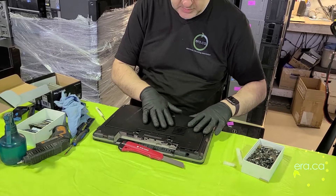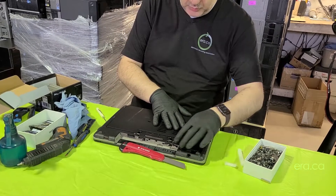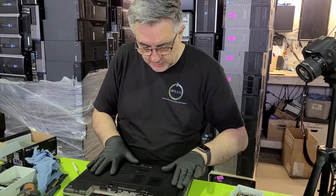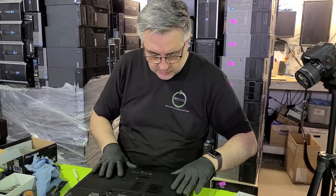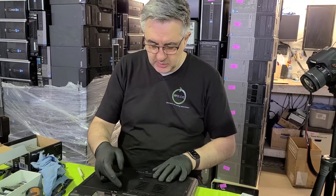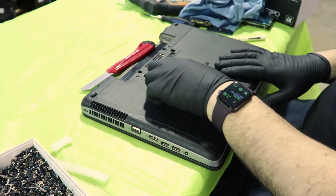We're going to close this because if we need to open it again it's easy to open. We place this back and just push it in and click. We can actually push this tab all the way here — and this is for the battery.